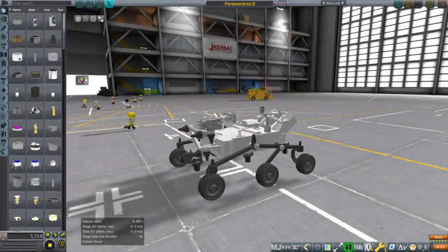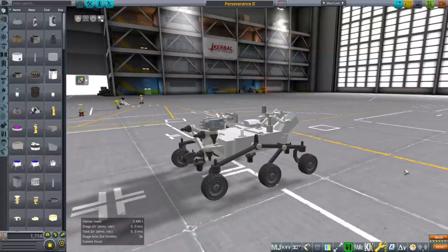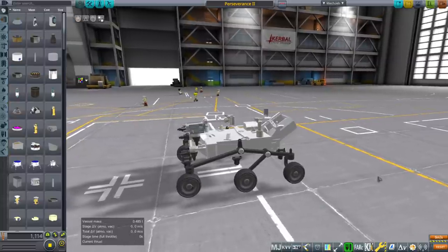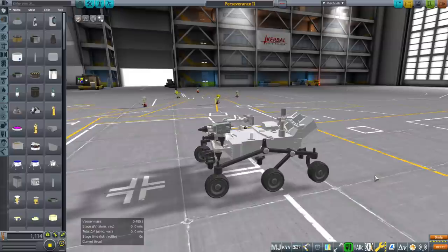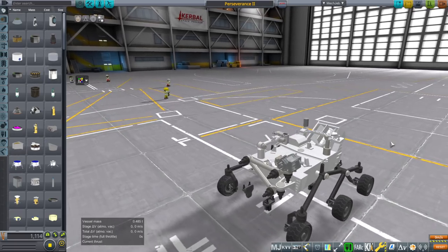Hello everyone and welcome back to Realism Overhaul Sandbox in Kerbal Space Program 1.8.1. With the imminent arrival of the Perseverance rover at Mars, I decided it would be a good time to remind people that I have a model — NASA's model of the Perseverance rover — that I adapted for Kerbal Space Program and simplified somewhat because it had too many polygons.